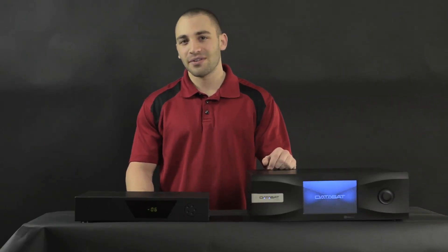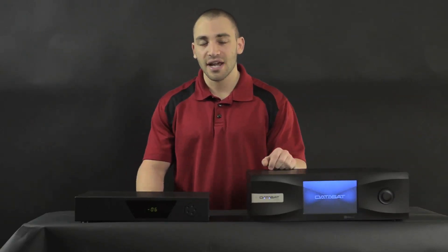Hi, my name is Ryan and welcome to another exciting episode of CoreCast. Today we're going to be talking a little bit about the Datasat RS20i and how we integrate it into our fully digital home theater systems.